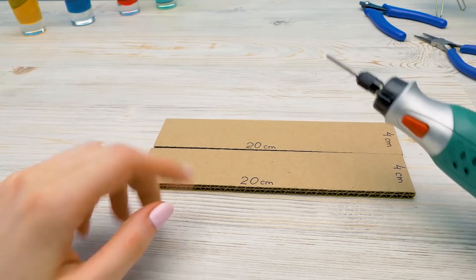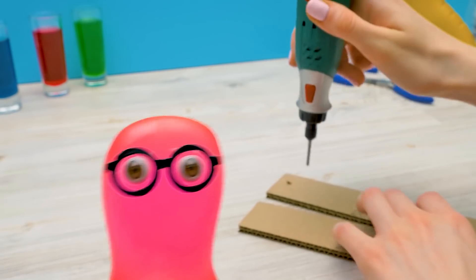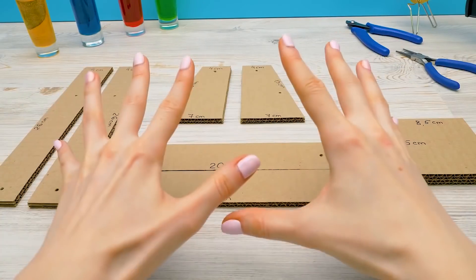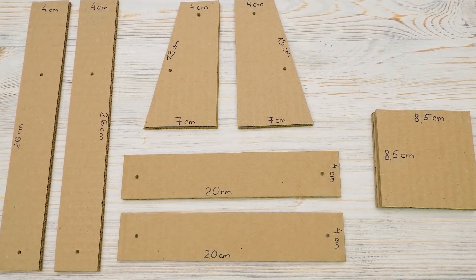It's time to use the drill. We need to make holes like these. Guys, we need pieces like the ones you see now on the table.